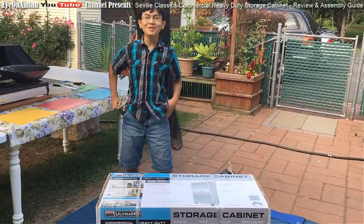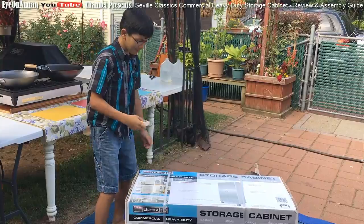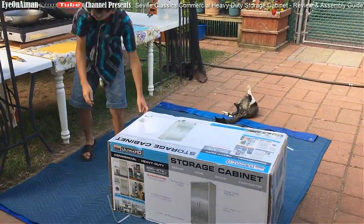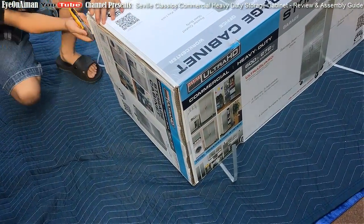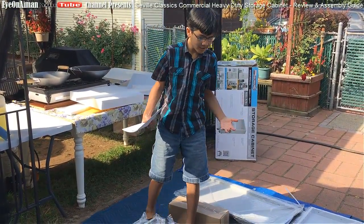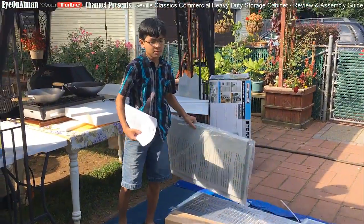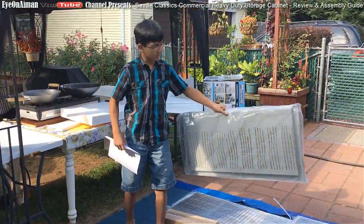Alright then, let's open it up and see what's inside. And if you have time, we may show you the assembly - it should be really easy. So unpacking is just like any other appliance. However, I wouldn't recommend putting it on a hard surface like the ground. You probably want to put it somewhere like a soft moving blanket, like we are, because this material is really flimsy.